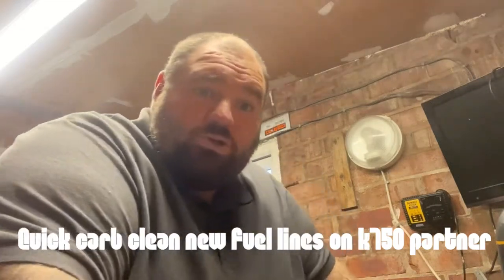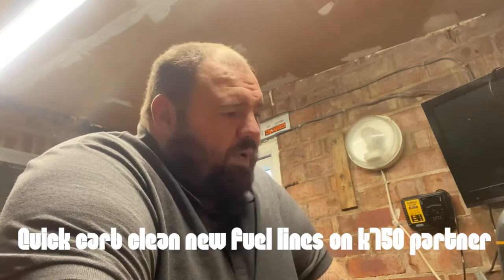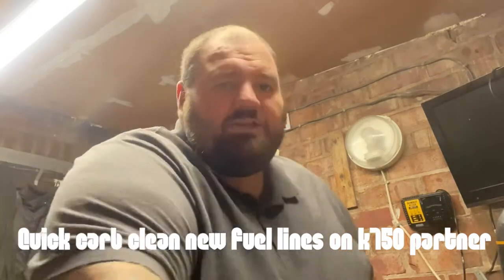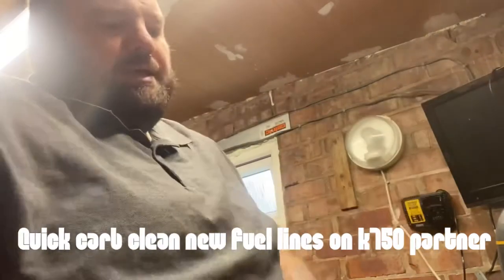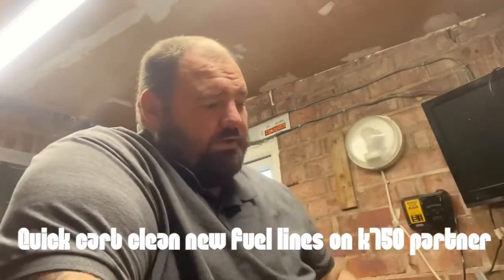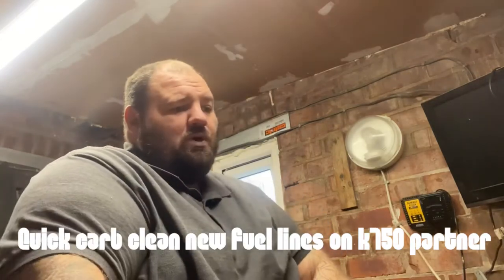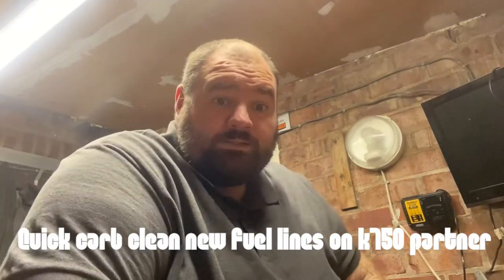Good morning YouTubers. Today we've got the Partner K750 stone saw in for a full service, and it's pretty nasty really. So let's crack on.